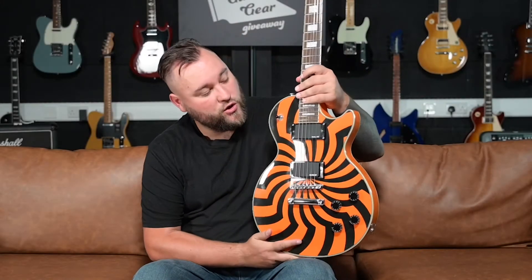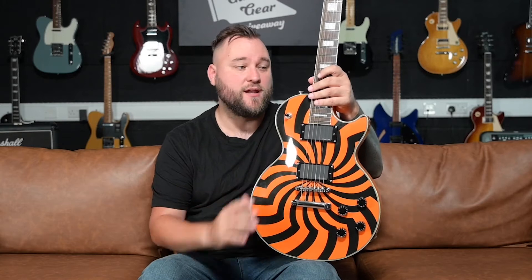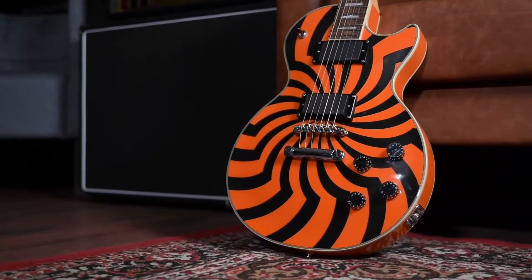This is not your usual Les Paul — it is just a big old solid, non-chambered, no weight-relieved piece of mahogany for the body. Back in the day there was some confusion because some shops would list this as a maple top, maybe because it was a Les Paul and they'd assume it would have one, and because it's got a carved top on it. I can confirm I've looked under the pickups and it is just a big solid piece of mahogany — there is no maple in there.